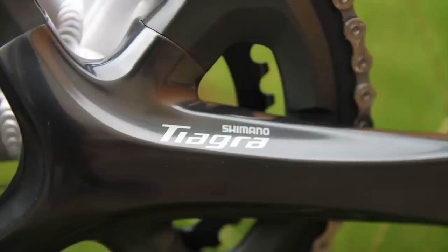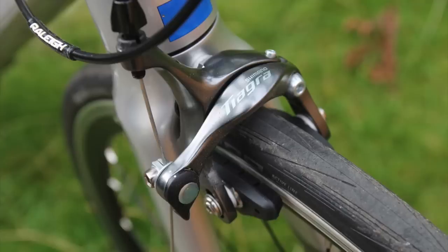Tiagra comes in with an RRP of £533 for the rim brake version and £715 with disc brakes, so it's not actually a whole lot cheaper than 105. Buy Shimano Tiagra if you want good value and performance and don't mind not having 11-speed, but if you shop around and are prepared to spend about £100 extra, you could get the 105.